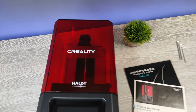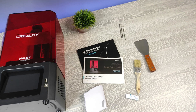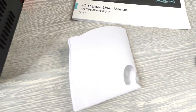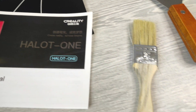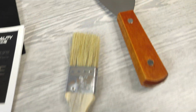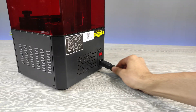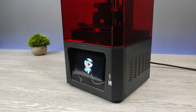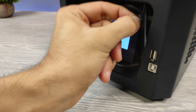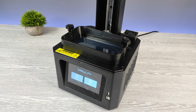These are what you find from its box. After unboxing and before start printing, we have some minor tasks to set up the printer.